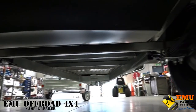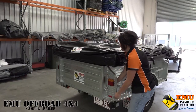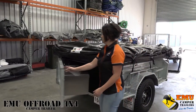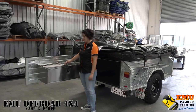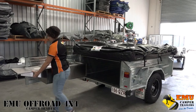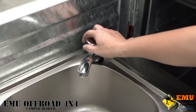The tailgate kitchens on the Emu campers all use a double latch locking mechanism which keeps dust and water out. The kitchen here is our upgraded stainless steel model, which has an extra bench for extra cooking and extra storage. It's got the stainless steel tank with a nice chrome pump tap.